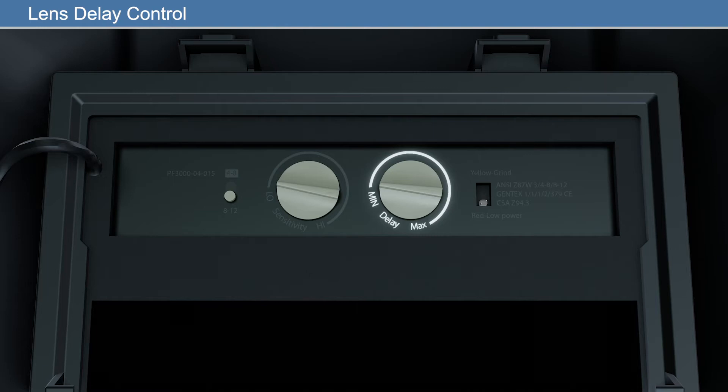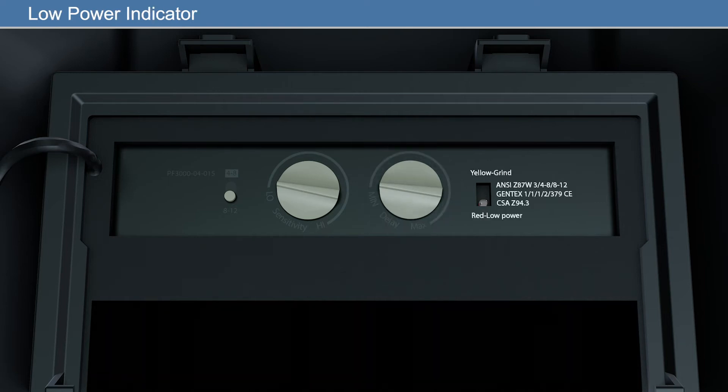Delay adjustment has two settings: slow, 0.5 seconds, and fast, 0.2 seconds. If the LED flashes red every 5 seconds, then the battery power is low. To continue using the filter, the batteries must be replaced.